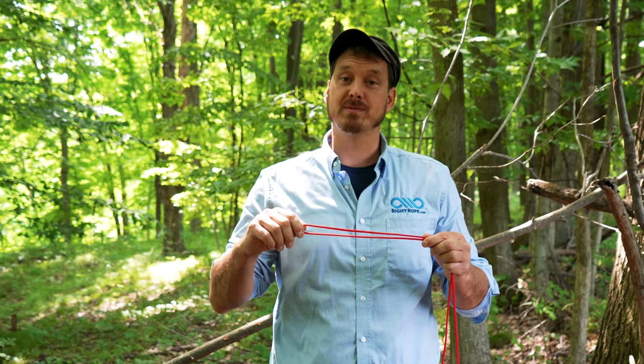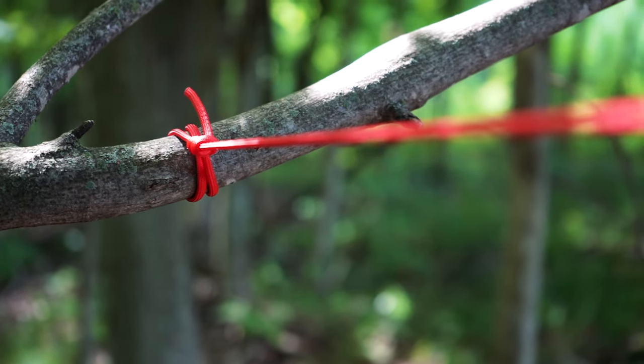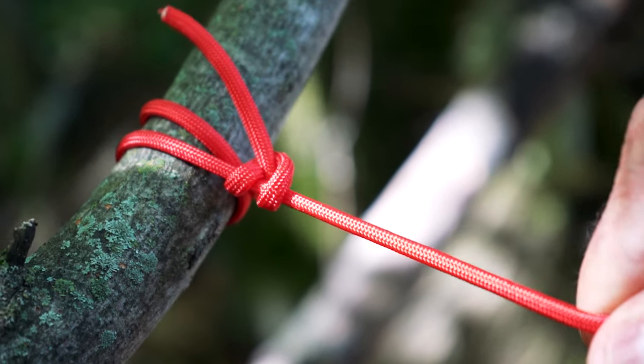The next knot we want to show you is one of the most reliable knots out there. It's called the round turn with two half hitches. For this one, we're going to be using paracord again. You might use this knot to secure the end of a rope to a fixed object like a tree trunk or a branch. This is a great knot because the tension and friction it provides makes for no slipping.